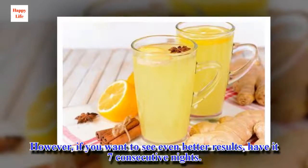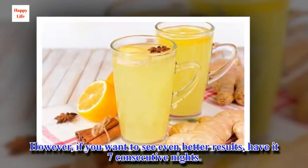It is advisable to drink this juice three nights in a row. However, if you want to see even better results, have it seven consecutive nights.